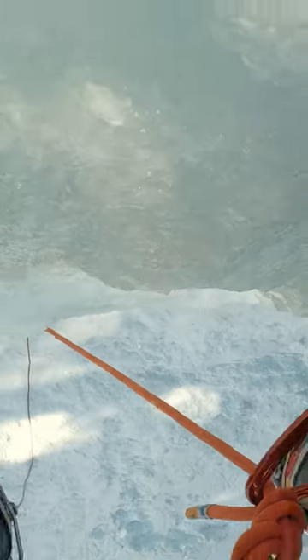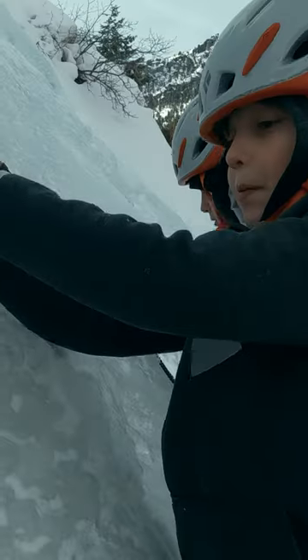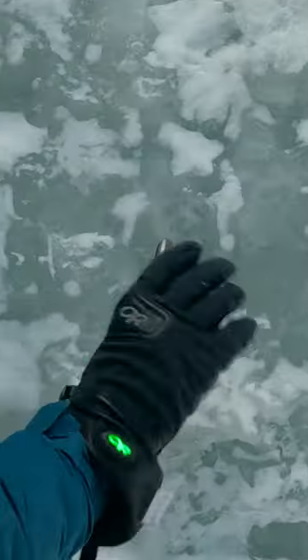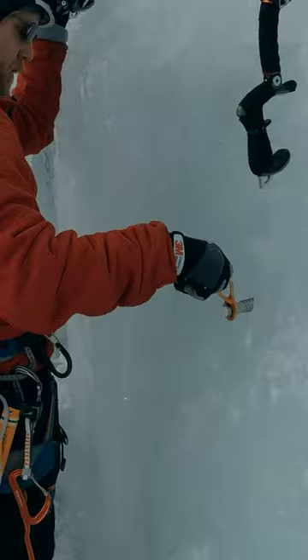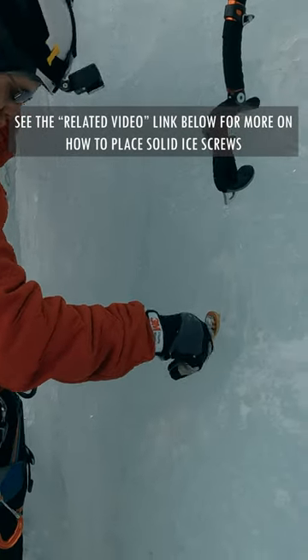Before we can start progressing towards leading ice climbs, we need to master movement technique and we need to place solid screws. Today we are talking about that latter point: how do we place a solid screw? A screw's holding power is based on the quality of the ice and the quality of the placement.